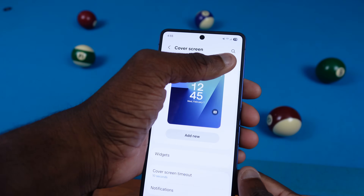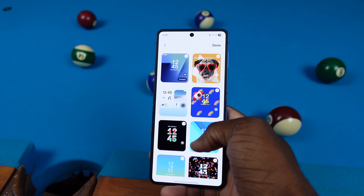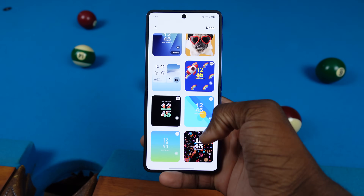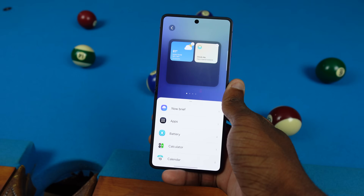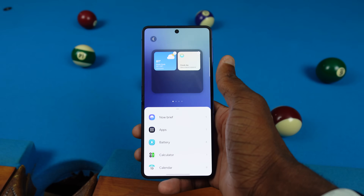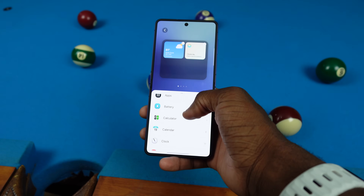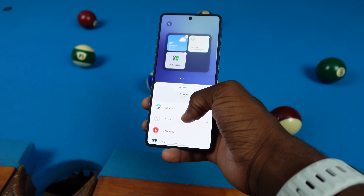Over in Manage, I can choose which cover screen pages to remove so I don't have to swipe through all of them. We also have widgets over here — this is the big new thing Samsung added to this cover screen. I've got the weather and Now Briefing right now, but I can add a whole bunch of different stuff, like a calculator in a two-by-two tile.